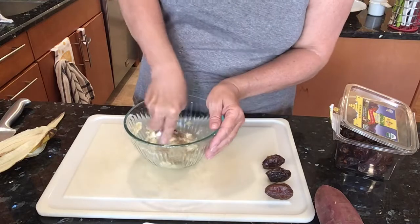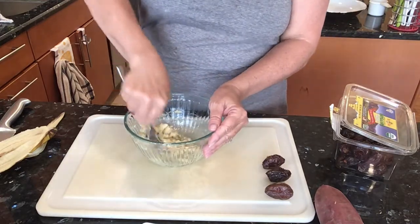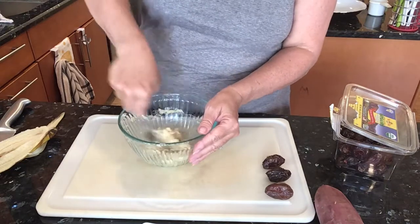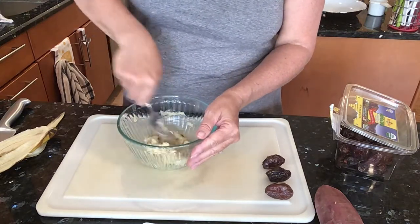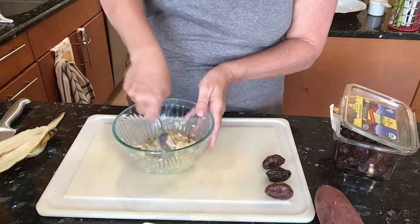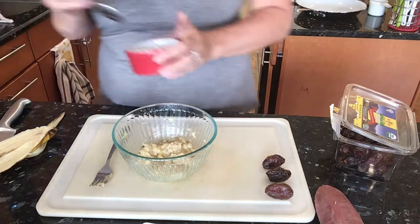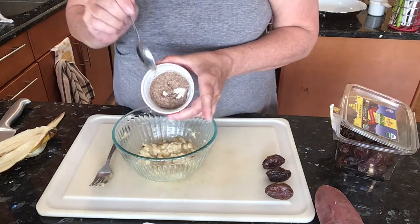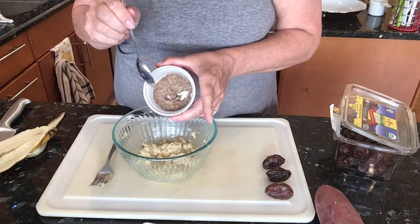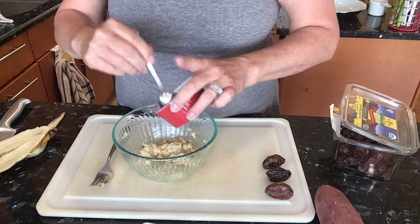So now this batch is super simple. We're using a flax egg — you can use applesauce, but I'm going to use a flax egg. I think they turn out better with a flax egg. I've done one flax egg and you do it about five to ten minutes before you need it. It's one tablespoon of flax flour and two to three tablespoons of water, and then you just let it gel.